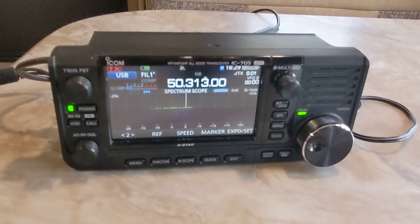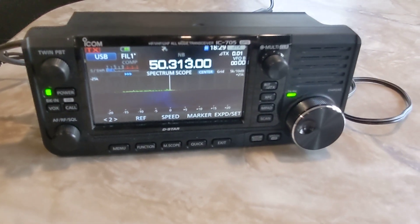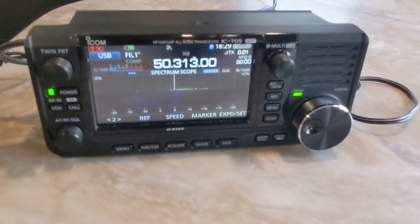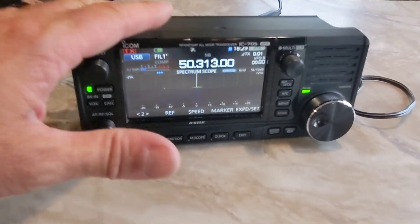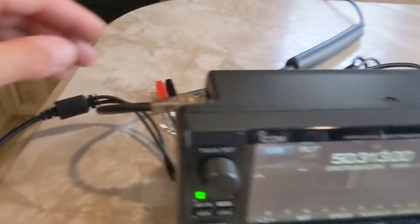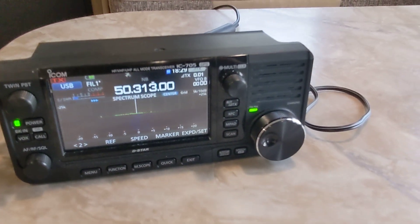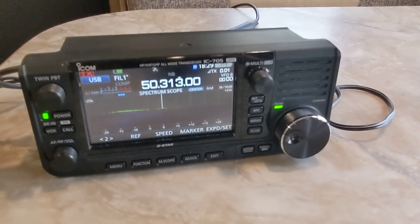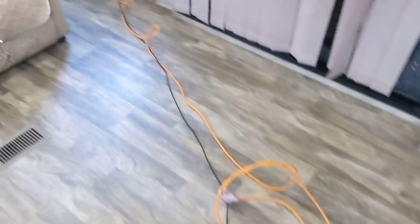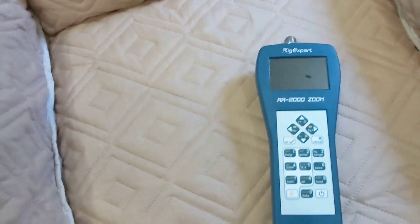We're gonna make a couple contacts on six meters on FT8, some two-meter FT8, some two-meter single sideband. It starts at 2 o'clock — actually now it's 2:29, so there's plenty of time left in the weekend. I'm using my 705, I've got the Bioenno in there charging — that'll give me the full 10 watts on six meters, and a little amplifier for about 60 watts on two meters. I used my Rig Expert AA2000 Zoom to get my antennas dialed in.